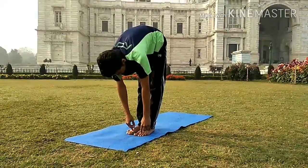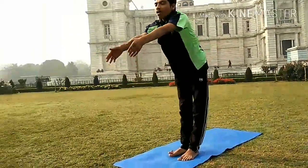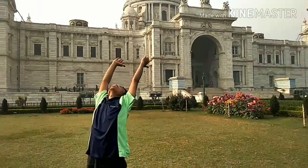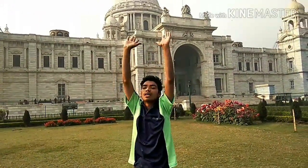Step 11: inhale, arms up, palms together. Step 12: relax.